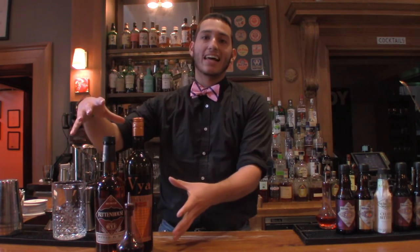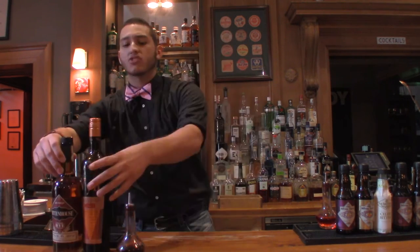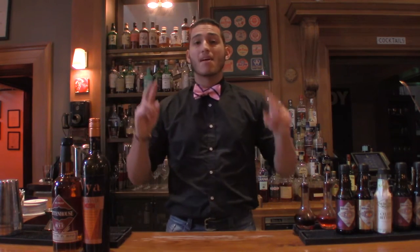Here's what you'll need to make this legendary classic whiskey cocktail. Technically, the Manhattan really only consists of three different parts: it's whiskey, vermouth, and bitters. That's it — that's all you need to make a Manhattan.